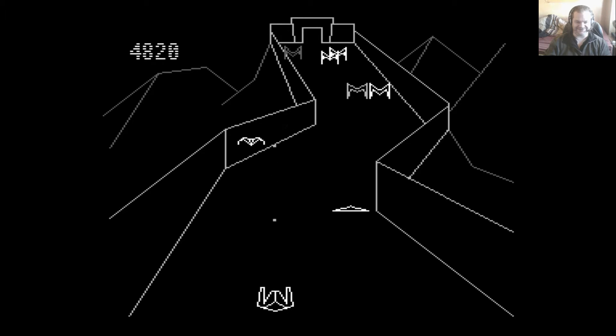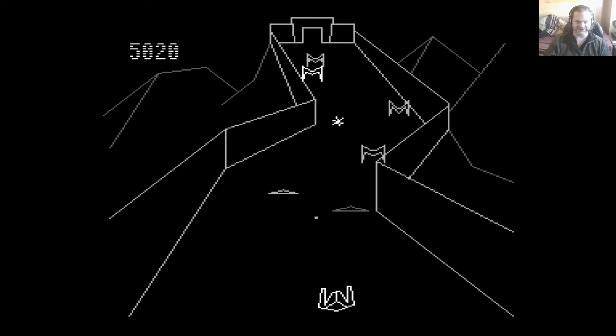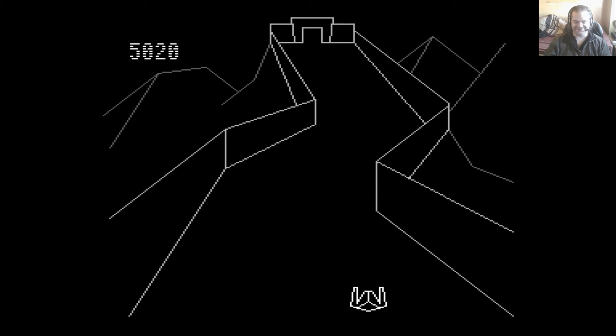Yeah, that's not helping. The thing that does annoy me is that you have to get through each level in one life — if you lose a life, you start the whole level from scratch, which is, to put it mildly, rather annoying.